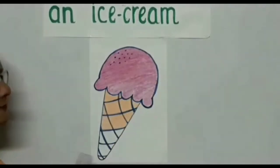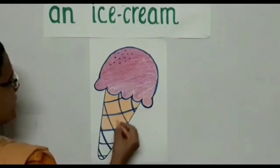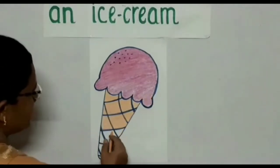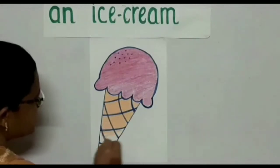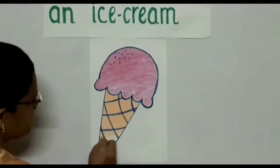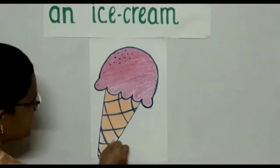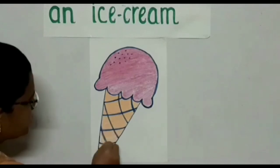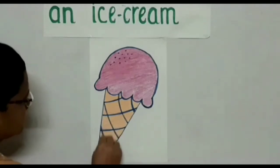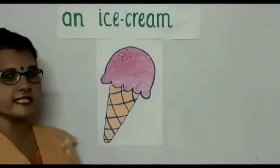Now we color the lower part of the ice cream which is a cone. I have taken a light orange color crayon and I'm going to color the cone. You can also color this brown because a cone is like a biscuit. See, this nice ice cream is ready for you all to have. Color in one direction for your coloring to look neat — so now you can enjoy this ice cream.